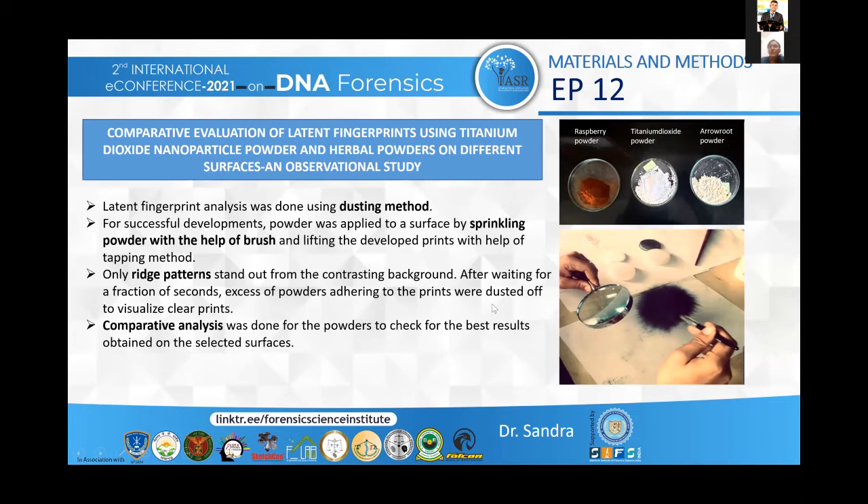For materials and methods, I have shown in the picture the three powders used: raspberry powder, titanium dioxide powder and arrowroot powder. The latent fingerprint analysis was done using the dusting method. For successful development of the latent fingerprint, powder was first applied to the surfaces by sprinkling with the help of a brush, and then the developed prints were lifted with the help of a tapping method. A comparative analysis was then done to check which powder was more effective for the development of latent fingerprints on the selected surfaces.